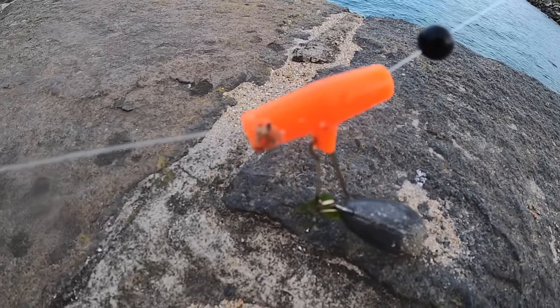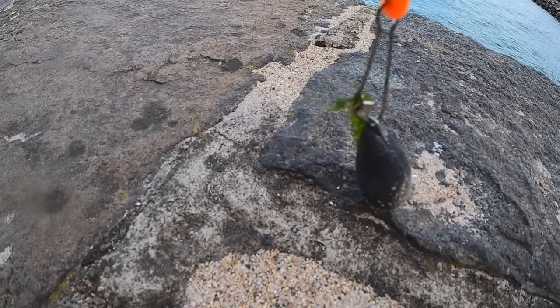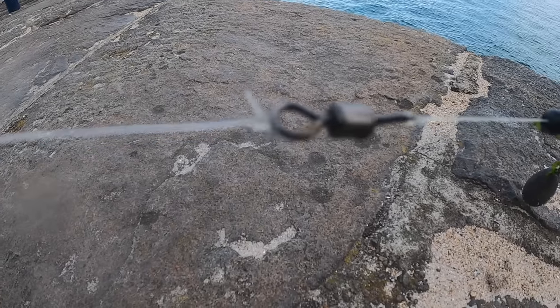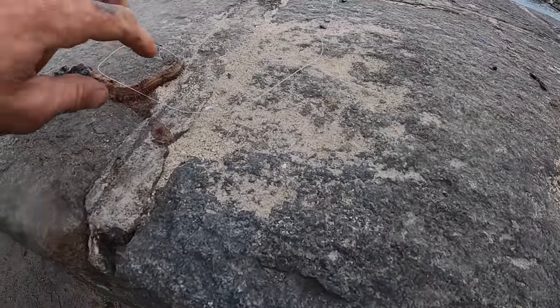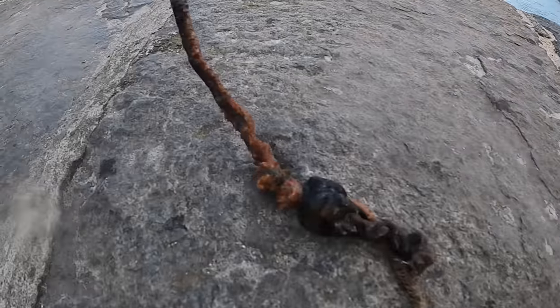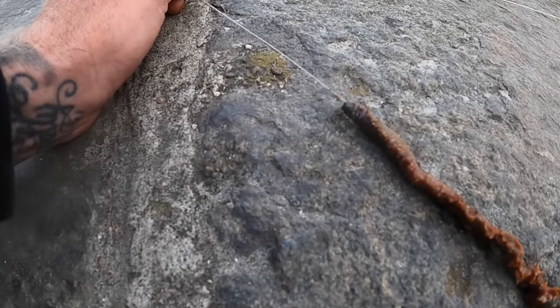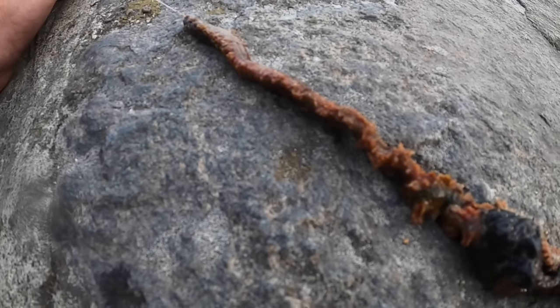...to a zip slider with a five ounce pear weight, to another bead, to a 25 pound breaking strain swivel, and then a one and a half to two foot trace down to a size one hook. We've just got ragworm on and black log — check that out, how any bass or gilt could resist that I don't know.